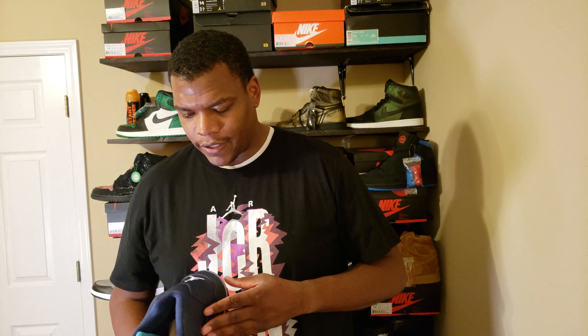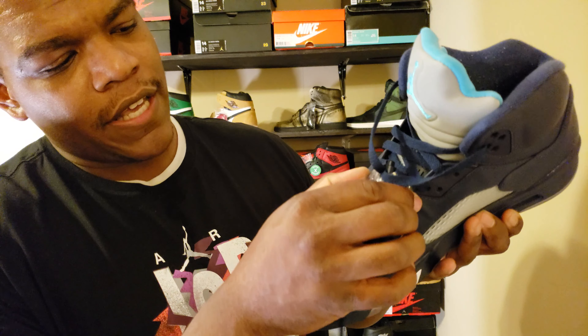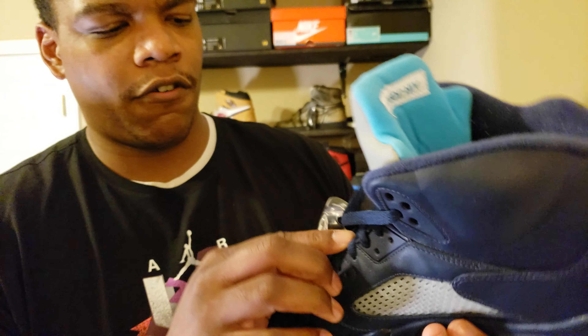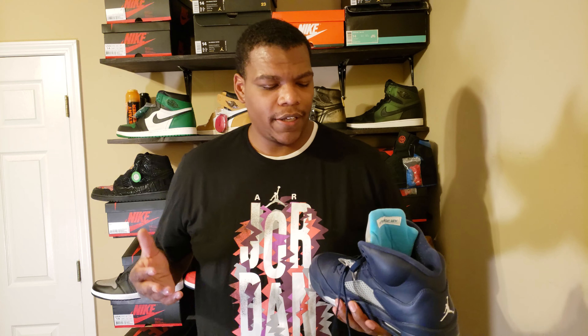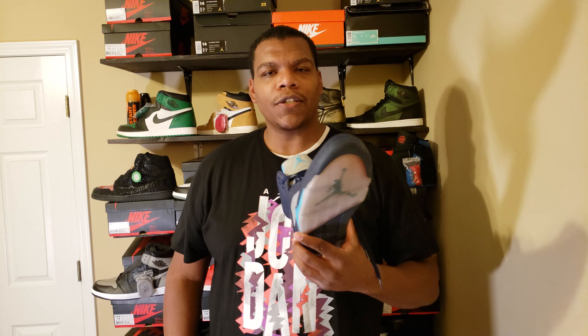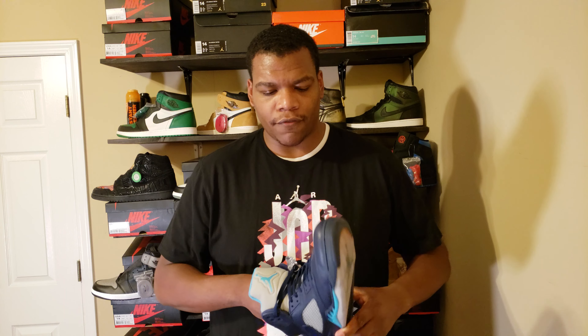We've got a clear and blue bottom. I've worn these once or twice. I like the five silhouette — we've got a stitched Jumpman logo on the back. But I never could figure out the lace lock. Whenever I do the lace lock, it ends up like this on my shoe. I can never figure out how to get it tight against the shoe, even though it has that Jumpman logo on the inside.